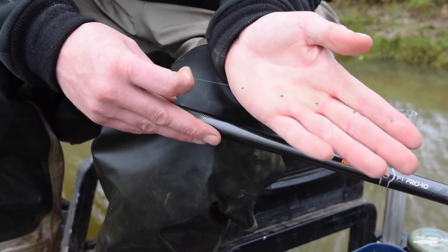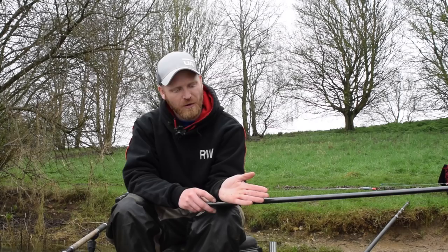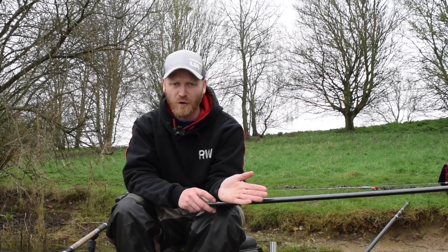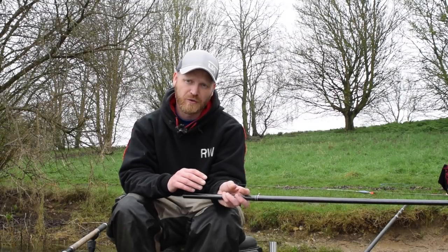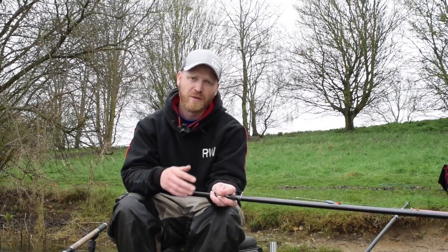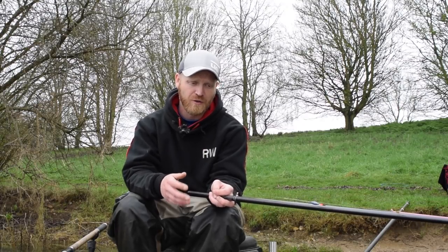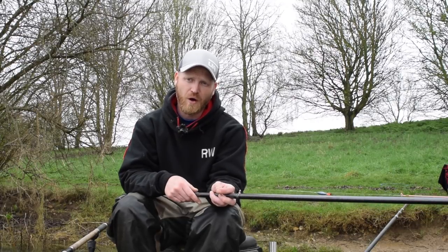So I hope you can see there, I've got my bulk shot — they're number 10s and I've spaced them out an inch apart. I've got five number 10s on this rig, it's a 4x12s float. What I like to do is use the same size shot all the way through the rig. So if it's a 4x12s float I like to use number 10s, 4x14s I like to use number 9s, 4x10s I like to use number 11s — so you get that constant resistance throughout the whole rig.